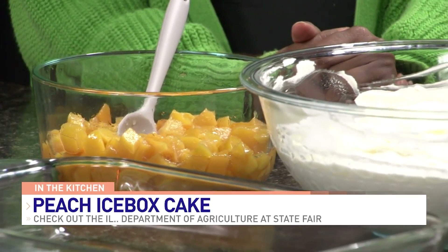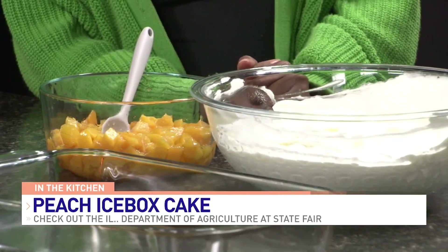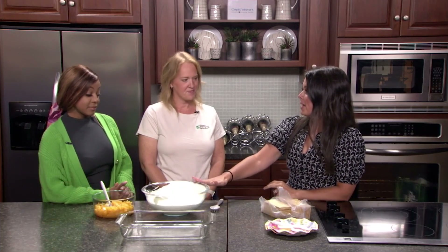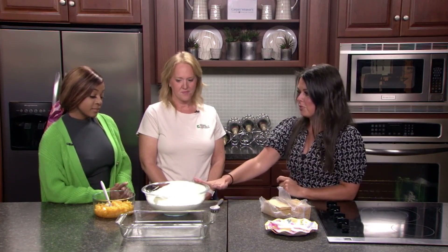Peaches have become my favorite fruit this summer season. So Emily, what are you making with us today? It's my new favorite — this is my first summer making it. It's an icebox cake, which only gets better in your refrigerator over time. All you need is a box of graham crackers, a container of Cool Whip mixed with instant pudding made with milk, folded together, and freshly sliced cubed peaches. Just three, almost four ingredients.